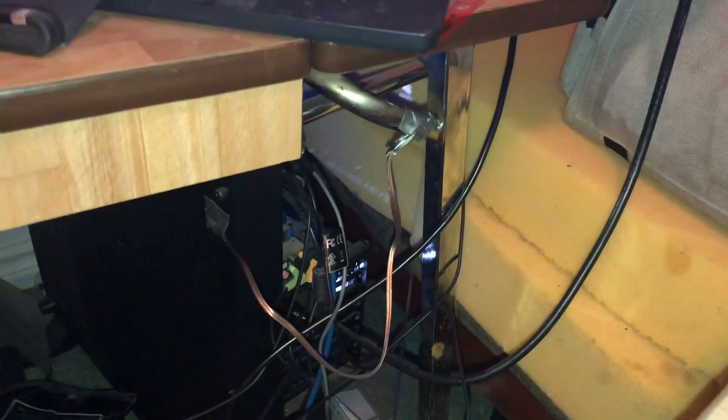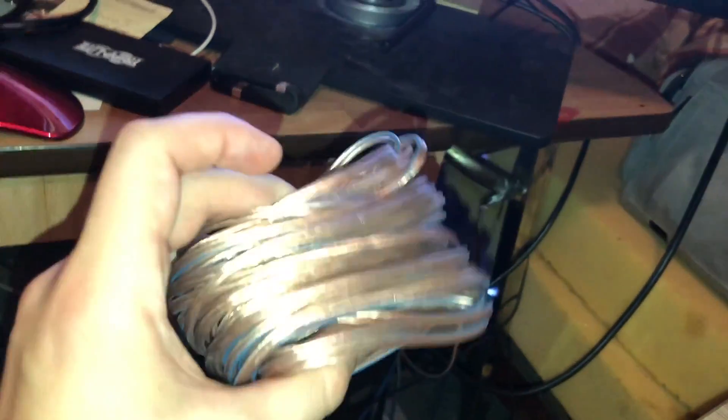I can't believe that worked. I'm so happy — hopefully that helps someone else out there. This stuff is like dirt cheap at a dollar store; this is copper wire. Give me a thumbs up or subscribe if it solved your problem. Cheers, bye.